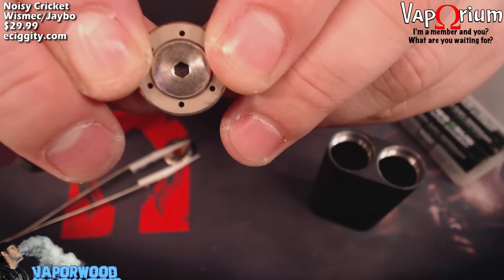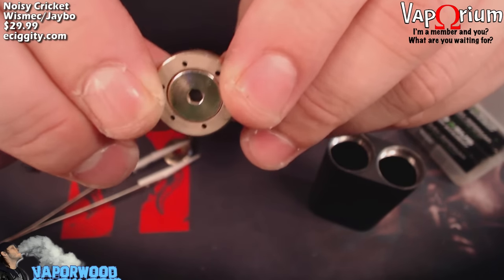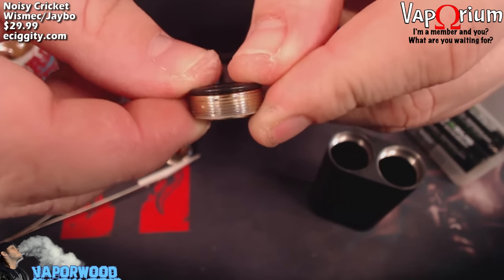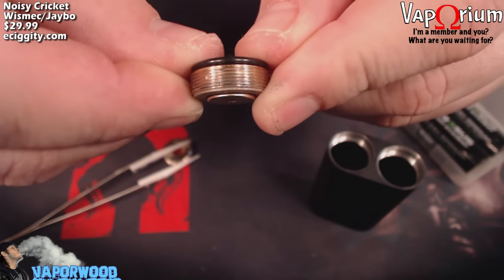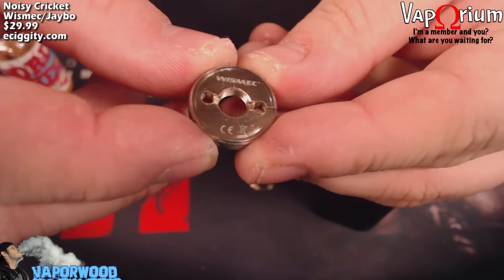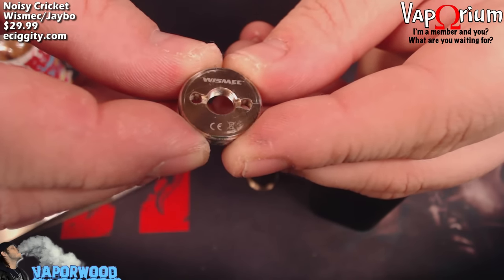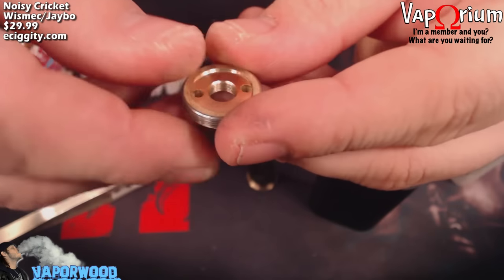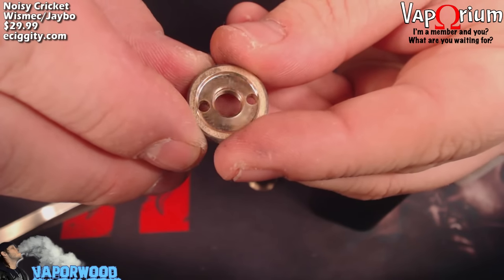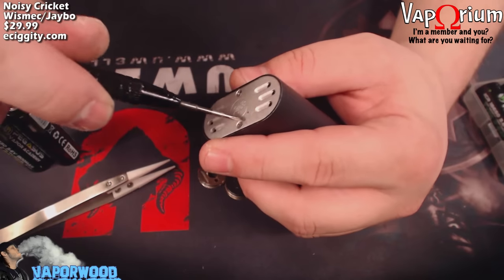There's your switch — you can use an allen key to loosen that up and take the switch apart if you want. That plate comes down, touches your battery, makes connection, and then you have vapor. The hybrid disc: the side that says Wismec will be the side that touches the bottom of your RDA, and the other side with the coating around the outside will be the side that touches your battery.